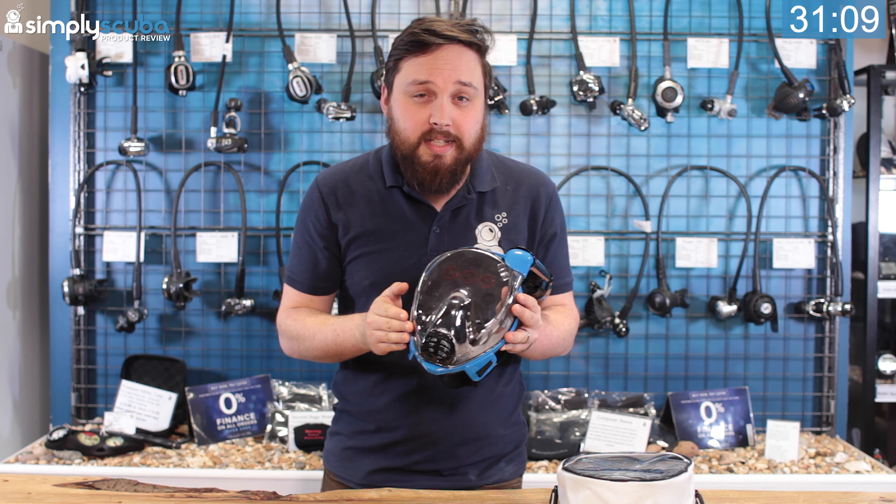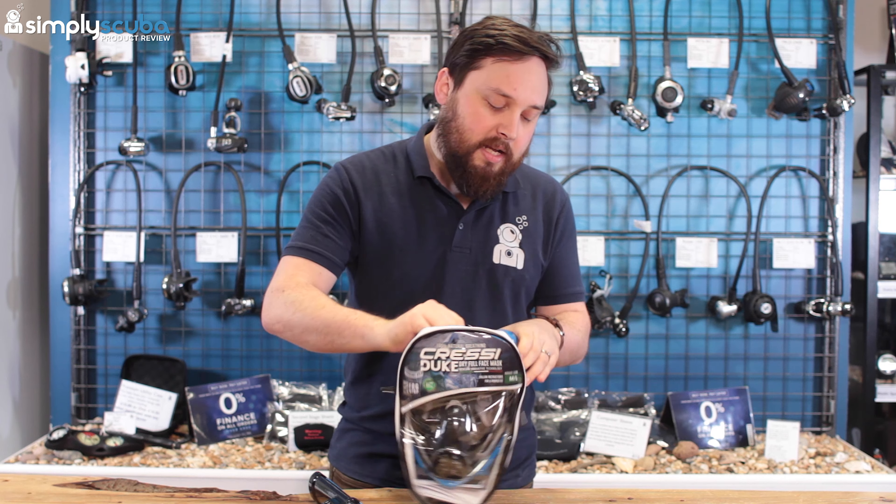It's time for the 60 second review. This is the Cressy Duke mask, a full face snorkel mask that keeps water away from your face. The first benefit is fog-free performance — whenever you breathe in, it brings fresh air over the lens, so it never fogs up, and if it does, it just automatically clears itself.